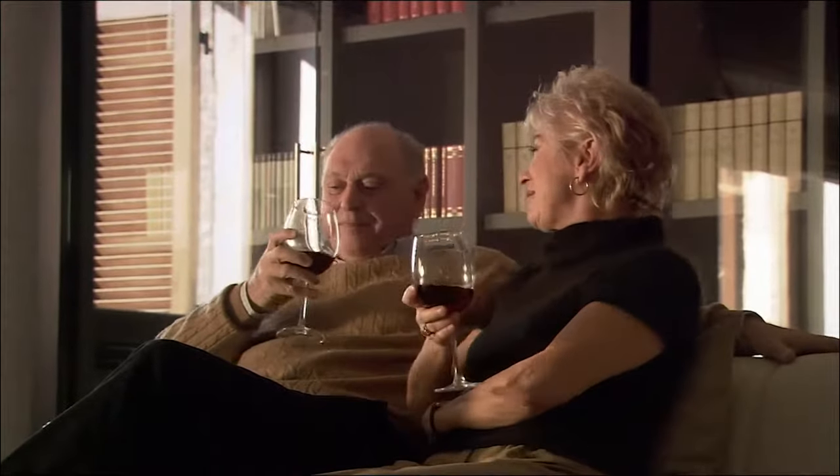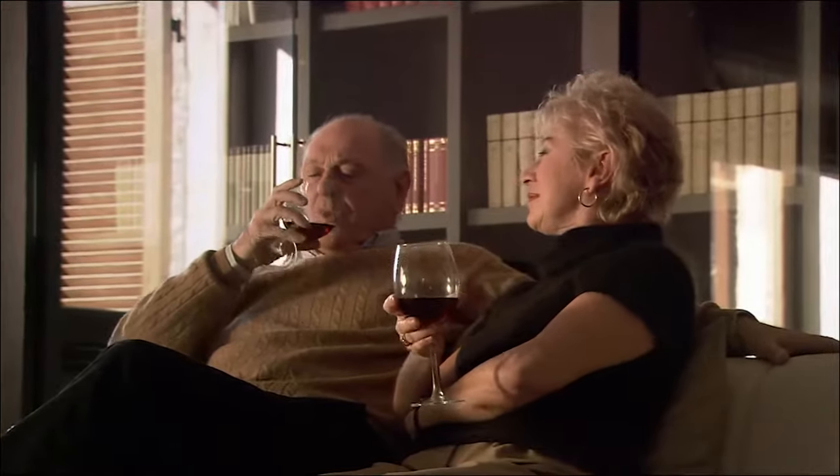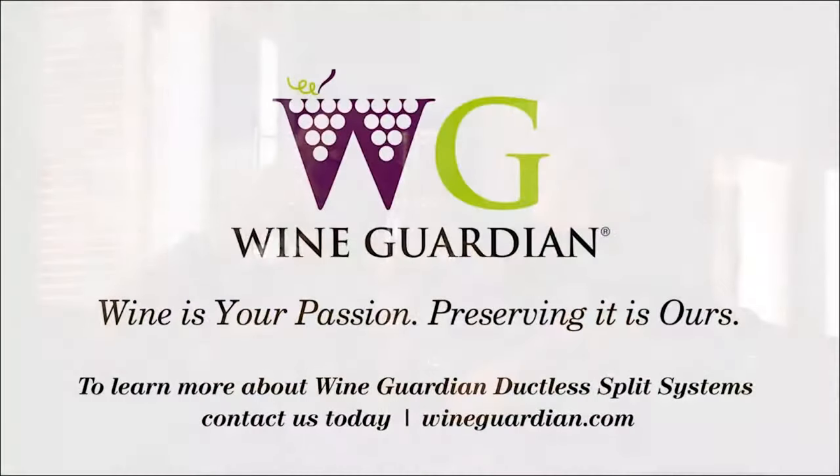With Wine Guardian ductless split systems, you create the perfect environment for preserving your fine wine. To learn more about Wine Guardian ductless split systems, contact us today.